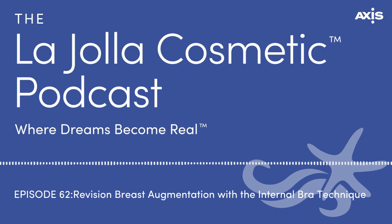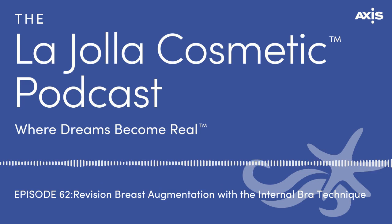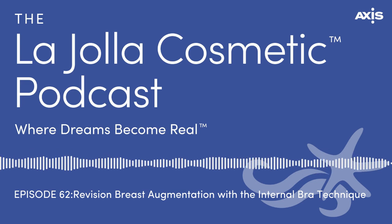He is going to be talking about the internal bra, which is something we've done for a long time but is now more well-known and talked about on social media and in the press. It's something for augmentation patients. So tell us, Dr. Smoot, what is the internal bra exactly?